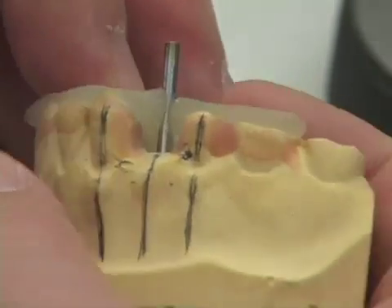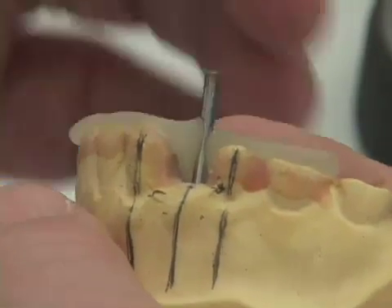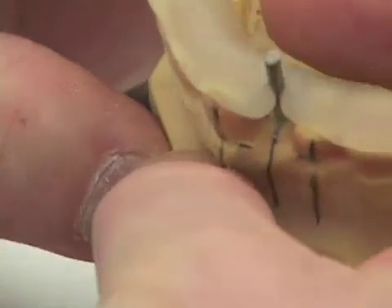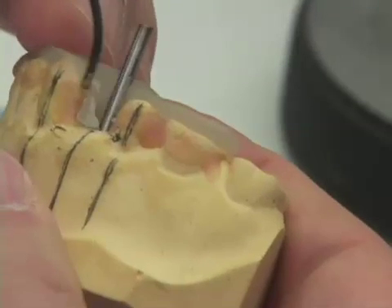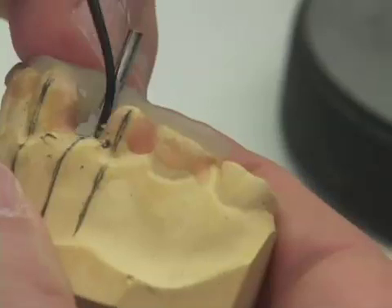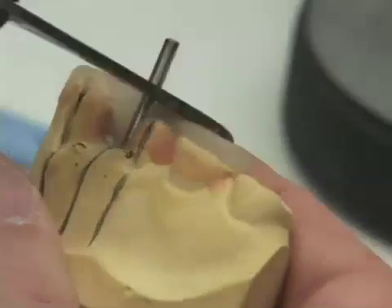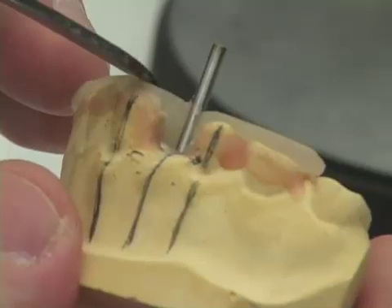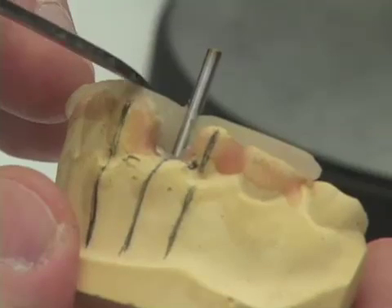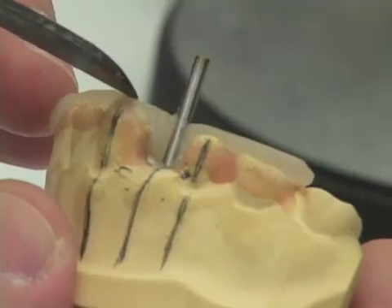One of the tools that's very nice for achieving this is the large Peter K. Thomas instrument. I take my finger and just brace the lingual aspect of my drill guide, and mold the triad material so that I'm sure it gets a real nice adaptation for the lingual 180 degrees of the drill blank. I don't want my surgical guide to be any taller than the teeth by more than one to one and a half millimeters at the most, preferably less.